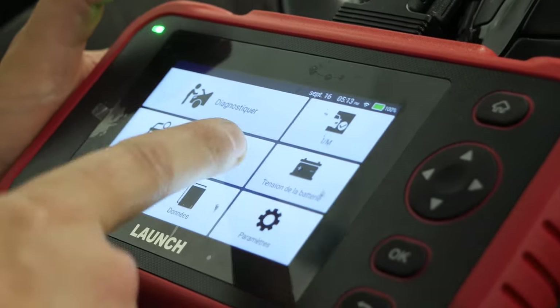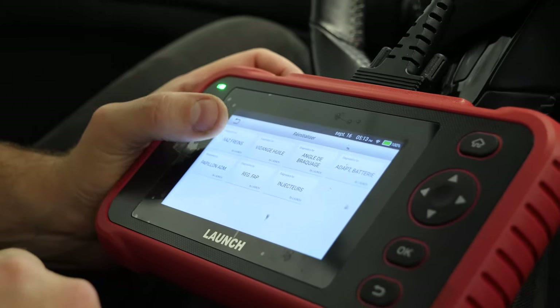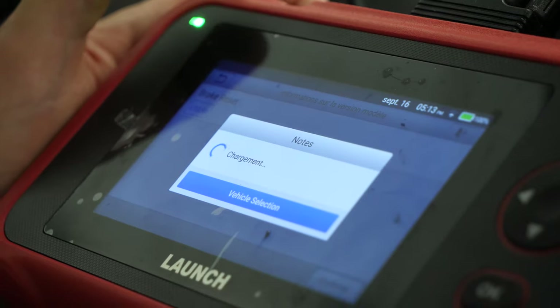For vehicles equipped with an electric handbrake, you need to put the brake caliper in maintenance mode using a diagnostic device. To do this, we recommend you watch our video on how to put an electric handbrake in maintenance mode.